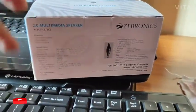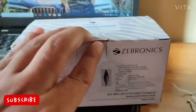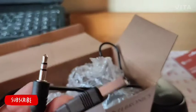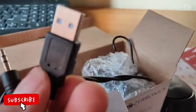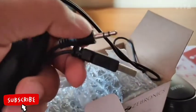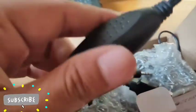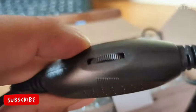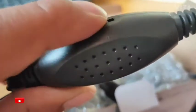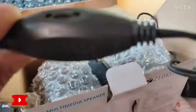So let's unbox this and open it. Here we can see the aux in and USB cable. The USB cable connects to your system, and the aux in connects to your system as well. The volume button goes from low to high — that's the volume control.